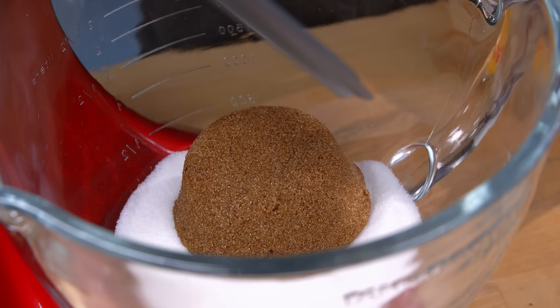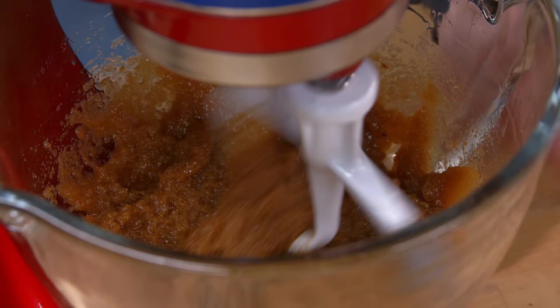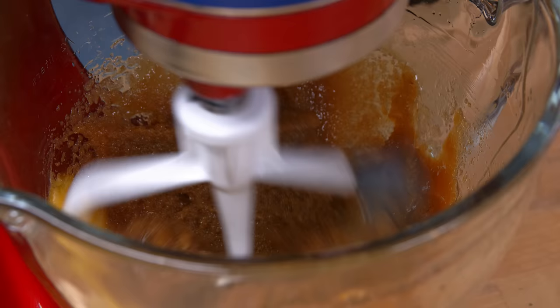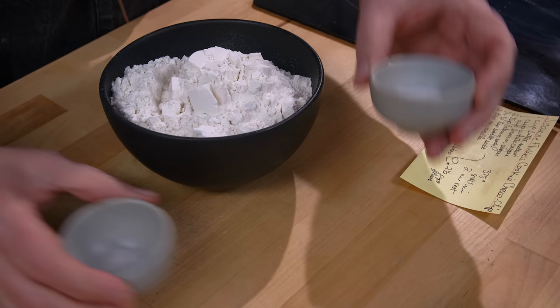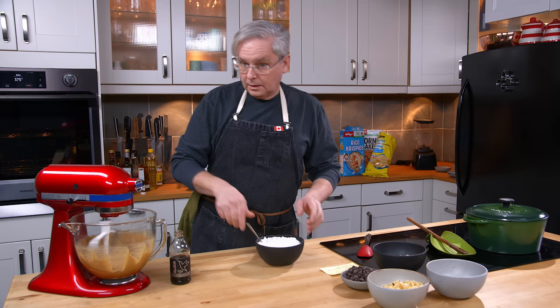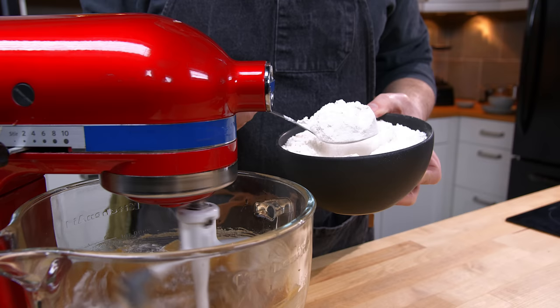In the stand mixer I have white sugar and brown sugar, and this is melted butter. We'll mix those together. Then I'm gonna crack in two eggs. I've got flour, and I'm going to add baking soda and salt. Just mix that in a little bit. Now I'm gonna tip in a little bit of vanilla. So far a pretty standard cookie — we'll just spoon in the flour a little bit at a time, let it mix in, then spoon in the next.